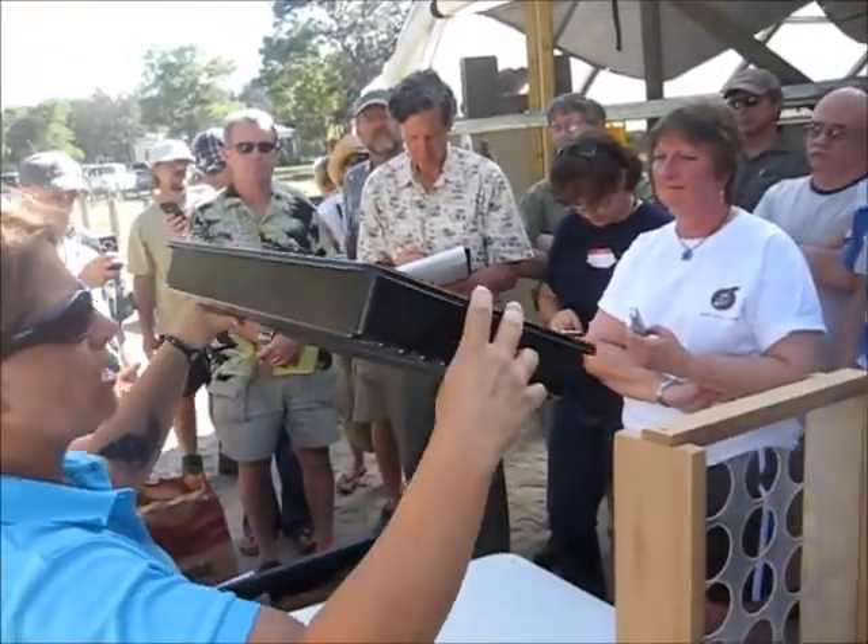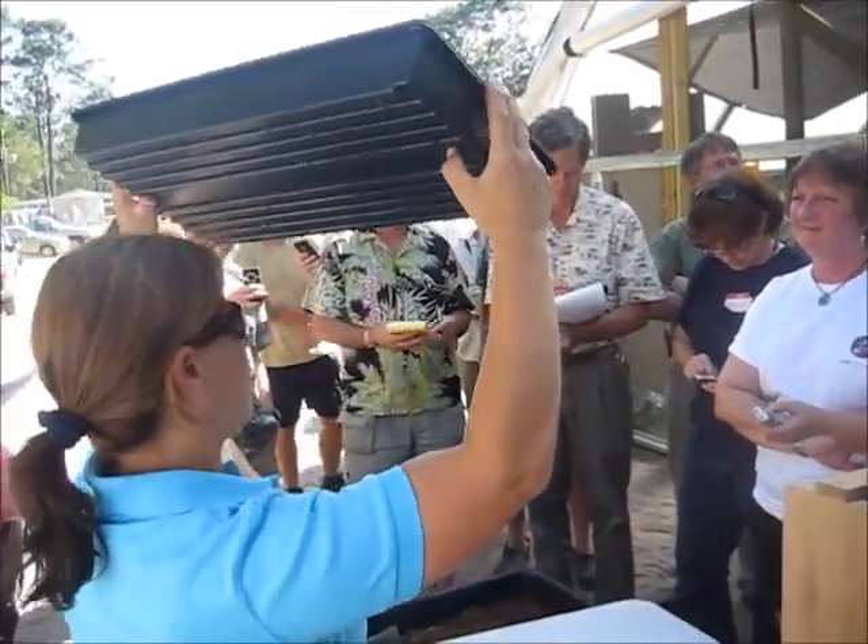We use 32-cell propagation trays. There are all different sizes available.